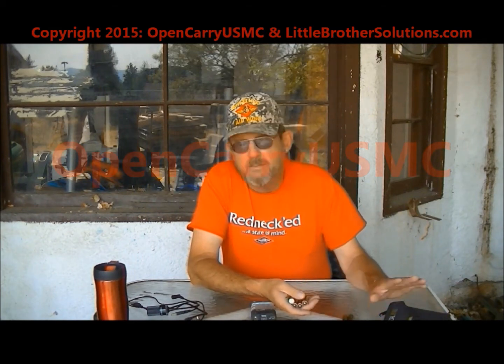Probably need to do some more testing. My girlfriend has the same setup and we'll put the panels out — lay one flat and keep one aimed at the sun with the same batteries — and do a comparison.